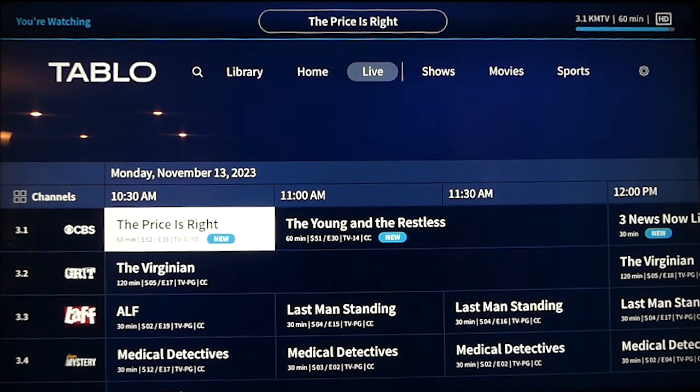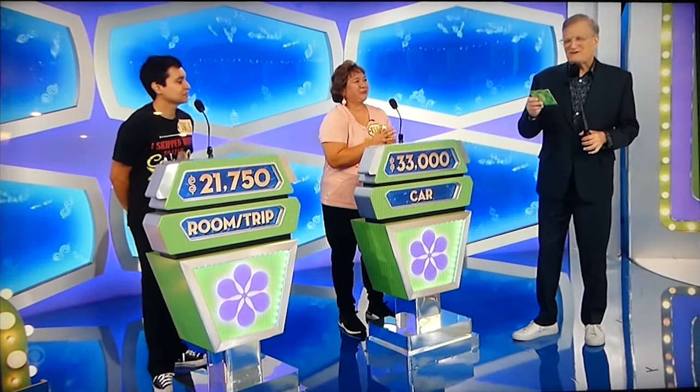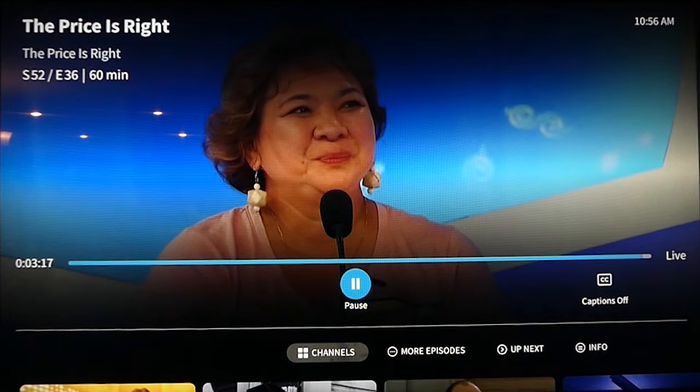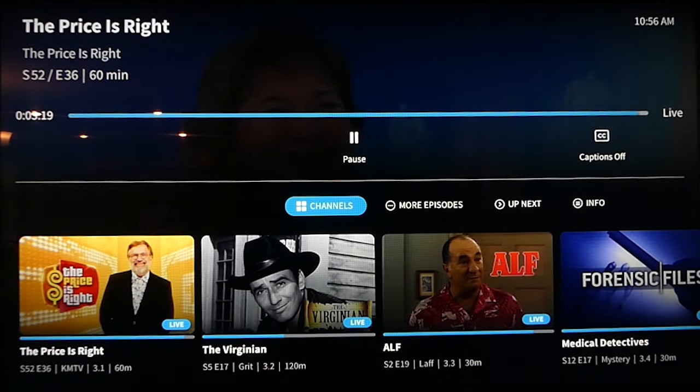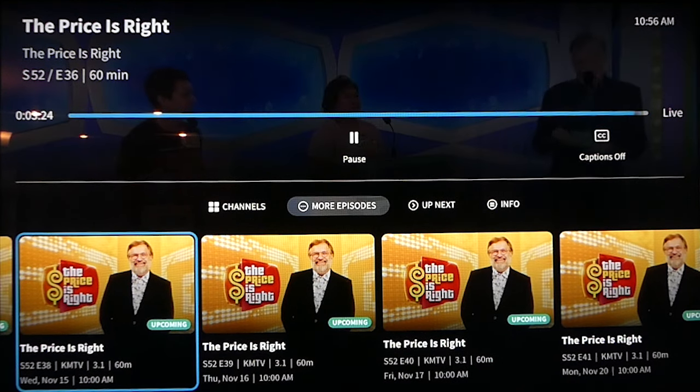You can select to view or record a show right from the guide. Arrowing down will bring up a row of additional channels, more episodes of the show you're watching, the option to see what is airing next, and more information about the show. You can also pause live TV and turn captions on or off. Clicking on anything in the future will bring up recording options as well. You can record a single episode, learn more about the series, schedule a series recording, or add the channel the show airs on to your favorites list.